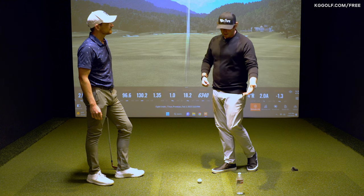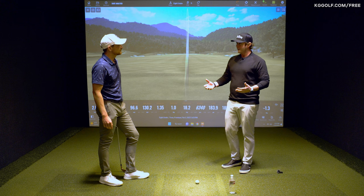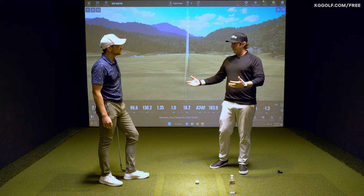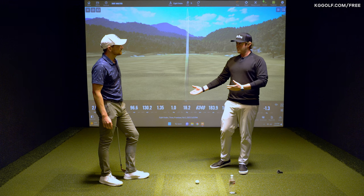If we can use something as simple as a water bottle or some other training aid, then regardless of the outcome of the shot, we can decide or understand whether we did what we were trying to do or not.